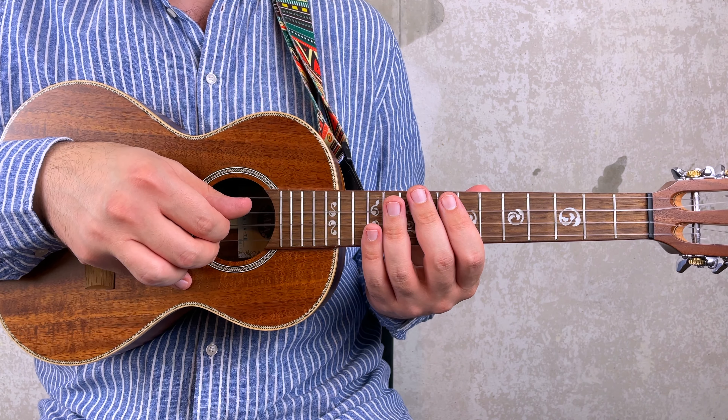Okay, and now let's play the entire solo slowly. 3, 4, 1.